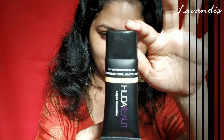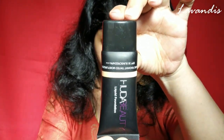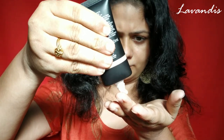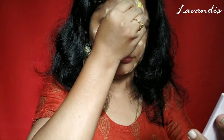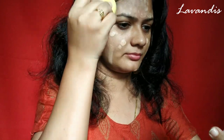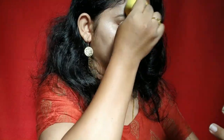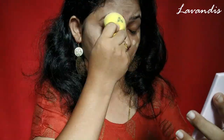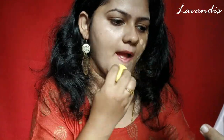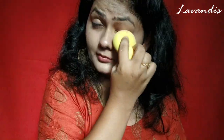I'm starting with the foundation — this is from Huda Beauty, and this is the first time I'm using this product. Using a damp beauty sponge, I am just spreading it out all over my face. I was super satisfied with this product; I didn't expect results this good. It was flawless and it's not a complete coverage — it has a medium coverage to your face.